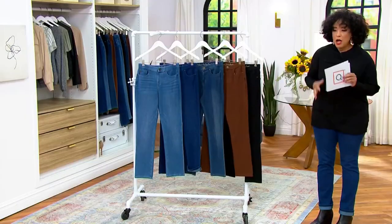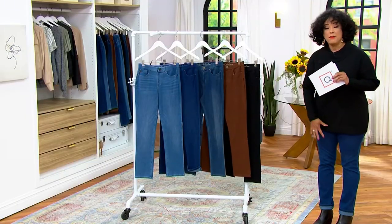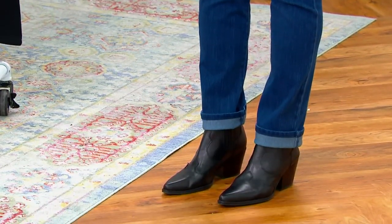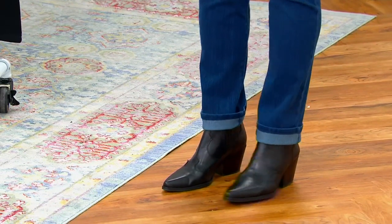I'm in the 12, the 12 long or tall. The tall inseam is 33 inches, regular inseam is 30 inches, and petite inseam is 27 inches.